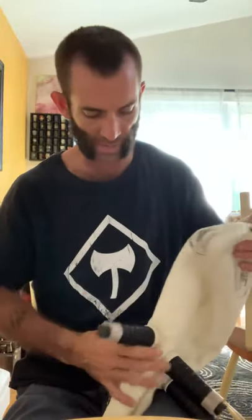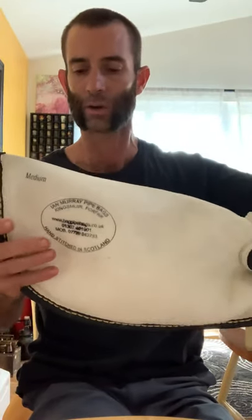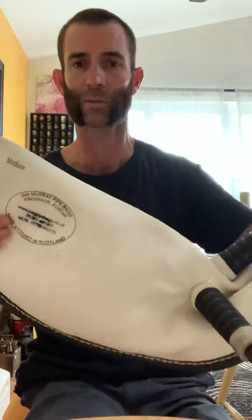This bag was actually seasoned yesterday and it seemed airtight, but on some thicker bags - this is an Ian Murray bag - the leather I've been getting from him has been nice and thick, so I tend to have to season it twice at the start. Ian Murray makes the best bagpipe bags in the world. I haven't been paid to say that, but I'm hoping I get sponsored just from that. Bag makes a really nice bag as well. The customer I'm tying this in for just happened to have a Murray bag.